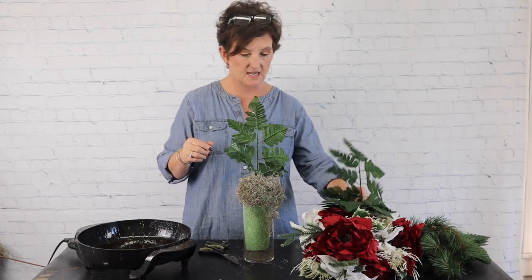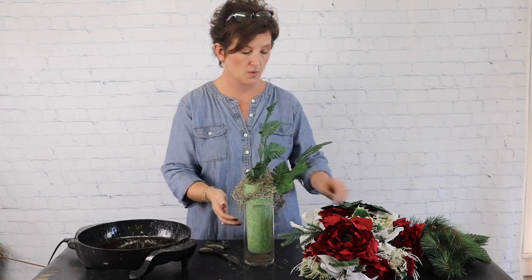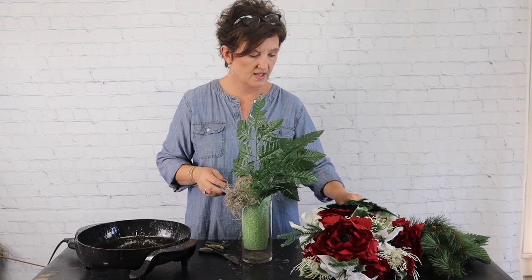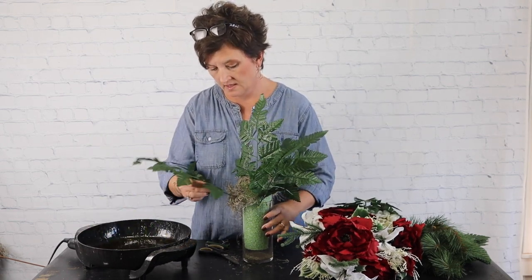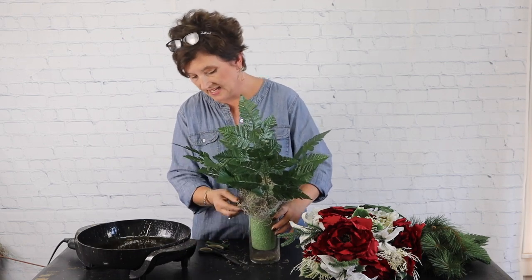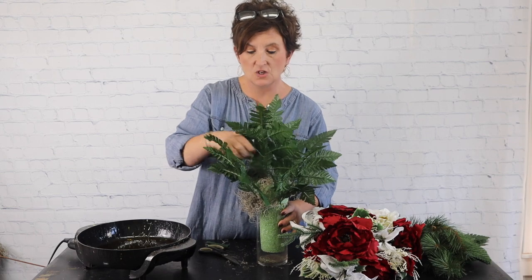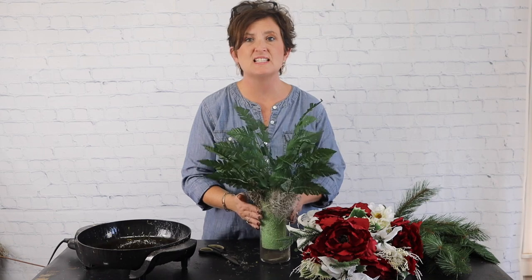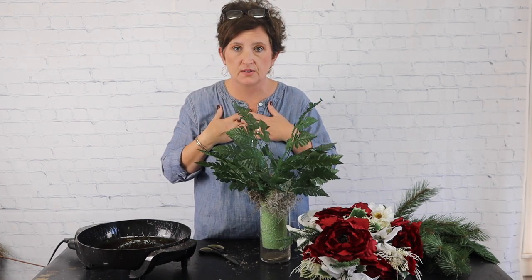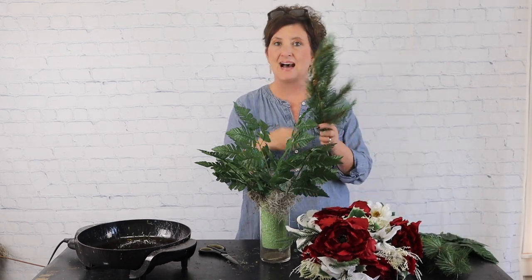I'm taking my stem of greenery, dipping it right into that glue, and sticking it right down into that foam. I'm going to turn my container and go all the way around with this leather leaf, just dipping it in the glue and sticking it right in. If you do not have a glue pan you can use a hot glue gun or a steel pick machine. I've got all six pieces of leather leaf in. When not using other greenery I usually just use one full bundle of 12 pieces.